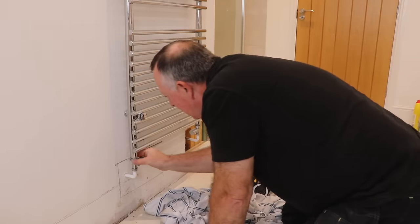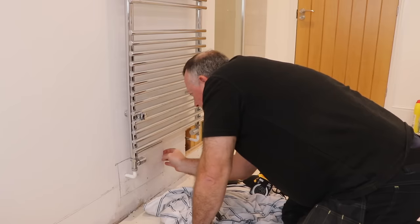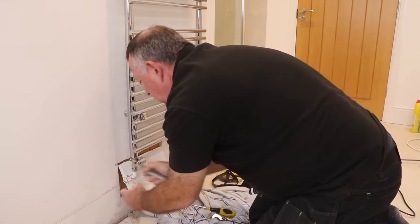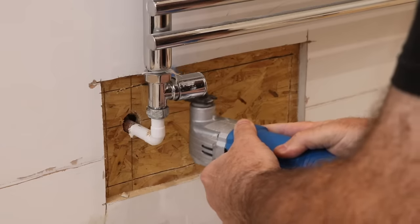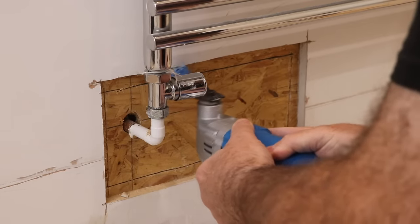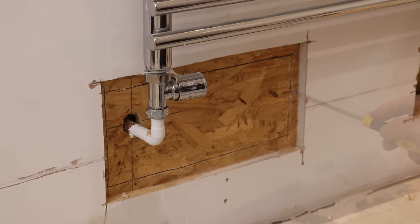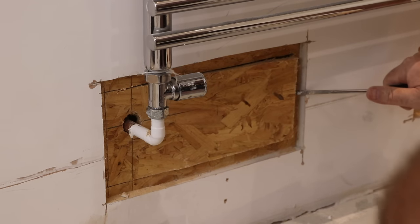It appears the main nut connecting the valve to the towel rail has always only ever been finger tight — that's been finger tight all this time, until I work next to it and then it wants to come away. That must be how the builder left it when they completed the house. Somehow it sat there for the last four years without leaking.